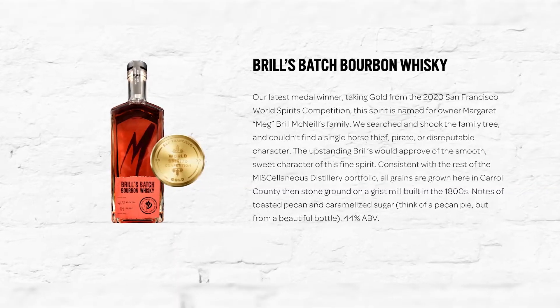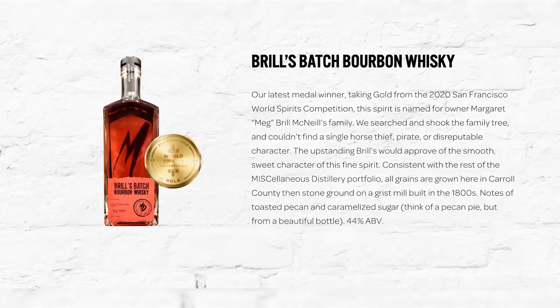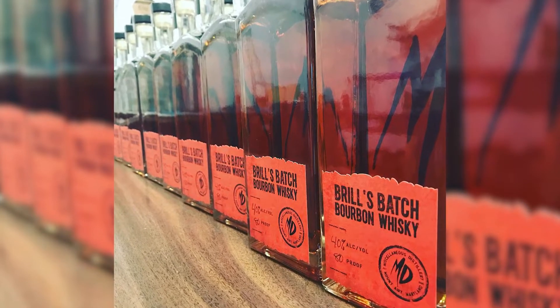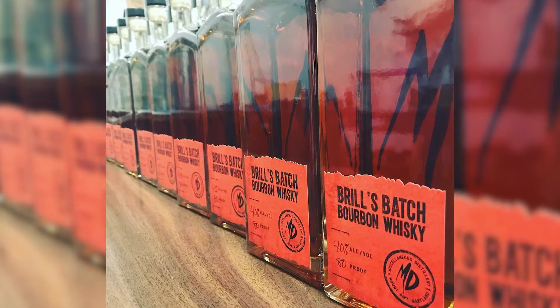So it's 51% corn and 49% rye, all done the same way with the stones and everything. It really just barely meets the definition for bourbon — I wanted more rye in my bourbon than corn.